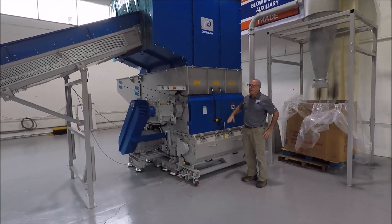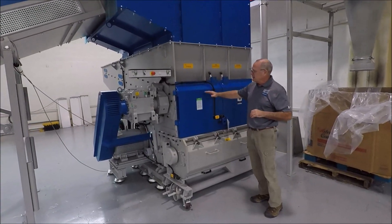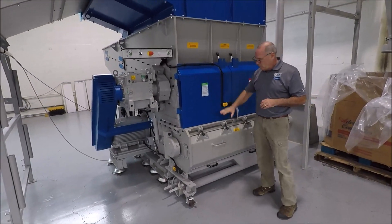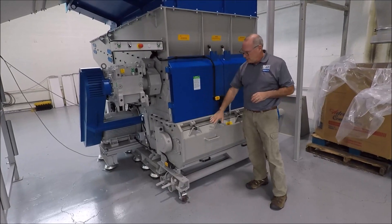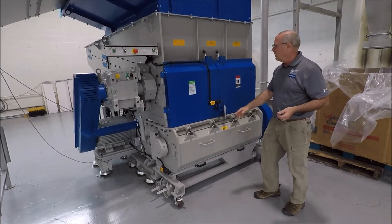What I'm going to do is explain the features and benefits of a ZCS 1400 unit. What a ZCS is, is a stacked shredder-granulator system. The shredder's above it, the granulator's below, and the system does about 1,500 pounds an hour.